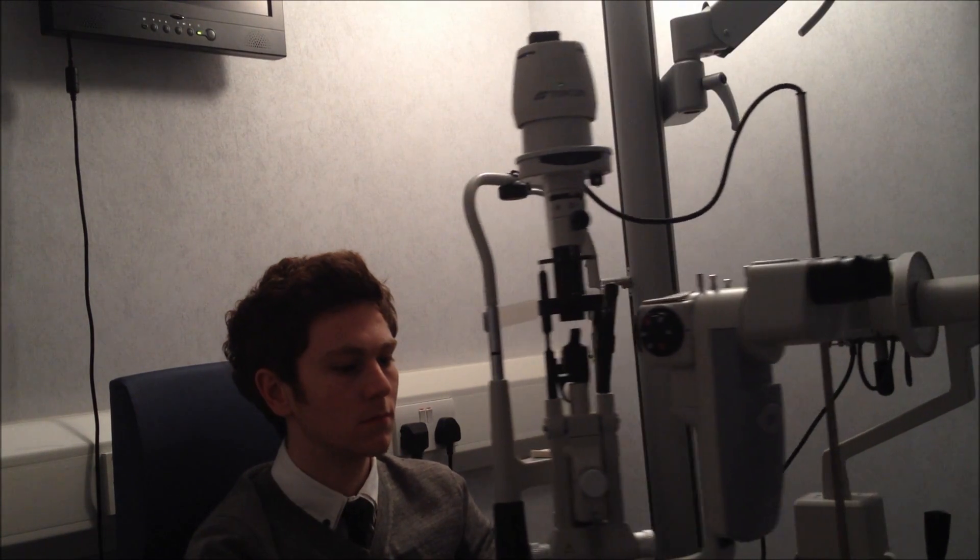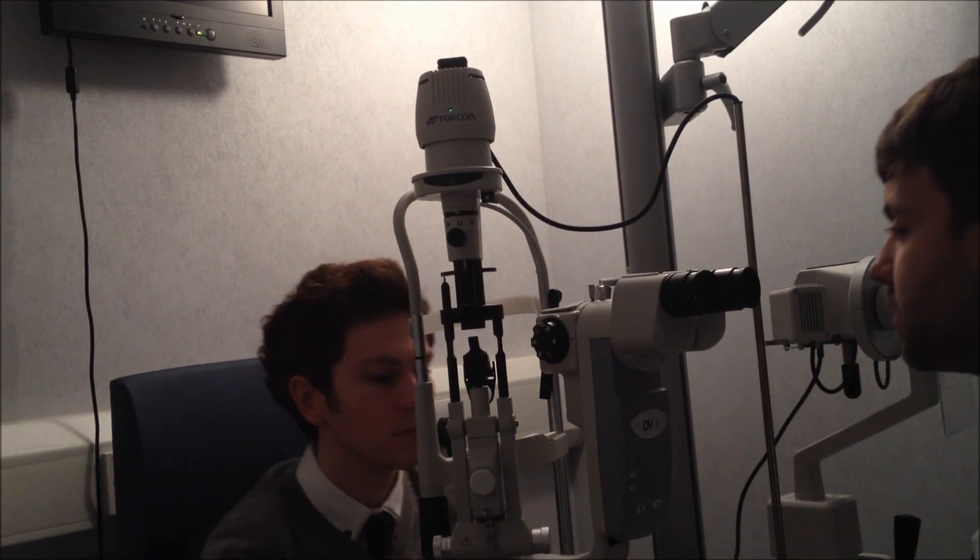The first thing we'll do is just set the patient up, so we'll bring the slit lamp round. Just check the height for him — how's the height for you there, Sean?